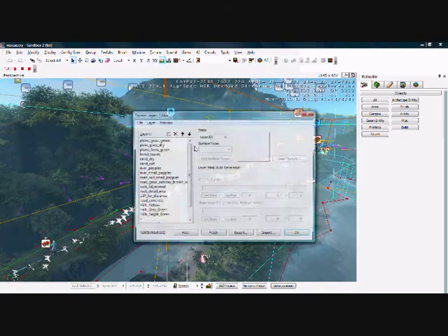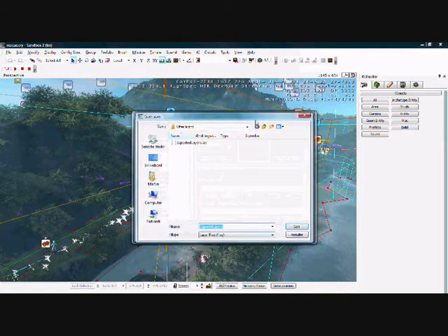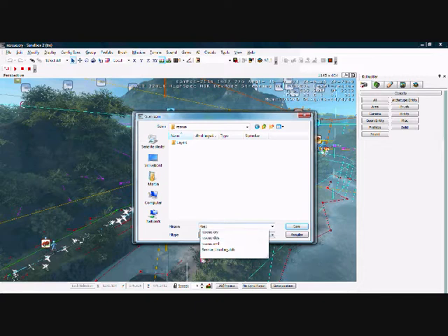Load a map and then go to textures and then say export. Find a folder you want to put your new layer in and then call the layer something. I will call it rescue layer and then I will save it like this.